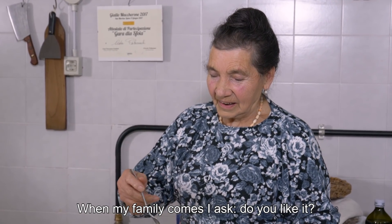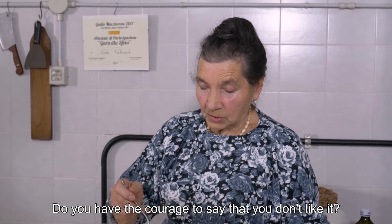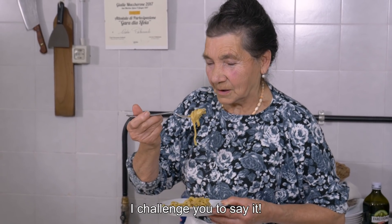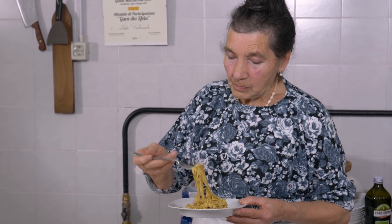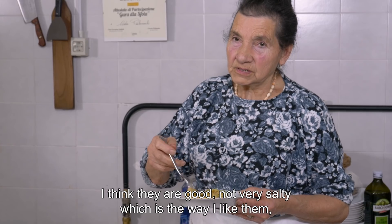When I come to my family, sometimes I say: you like it? Do you have the courage to say that you don't like it? According to me, they are good — a little bit like a salad, as I like to eat. Click on the subscribe button for regular helpings of Pasta Grannies!